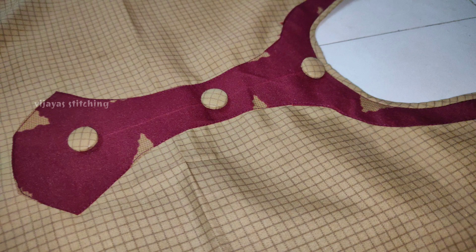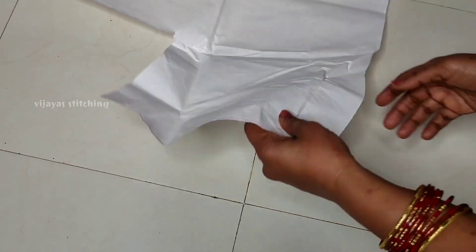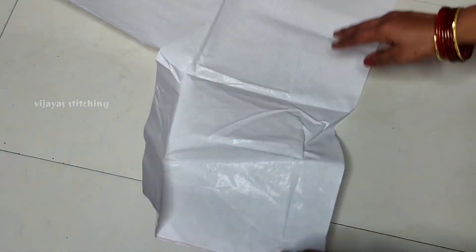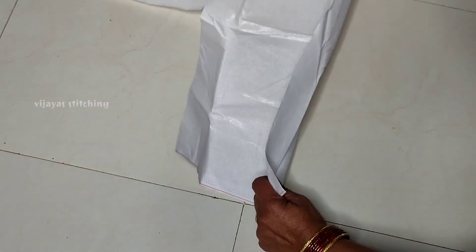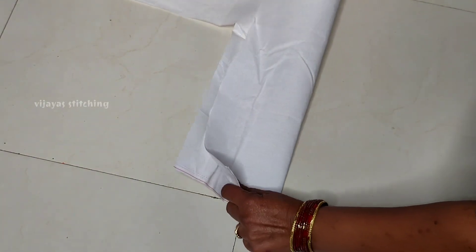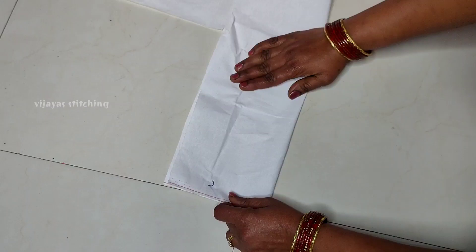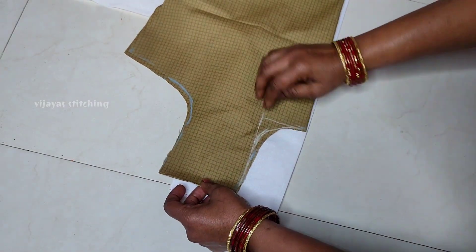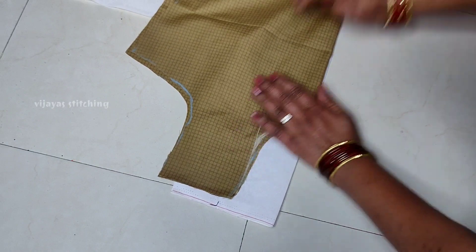Hello friends. I am going to show you a simple dress in this video. I am going to show you a little bit of fusing paper and a round neck.